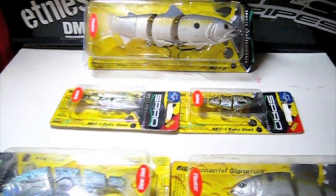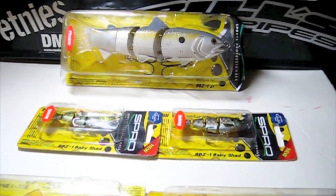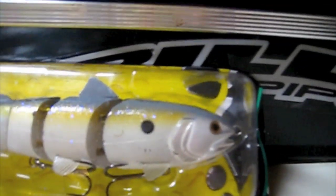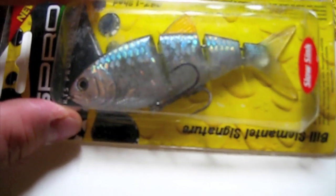What's going on guys, this is Sonny from Rippin Lips. I just got some Spro Swim Baits in and I just want to show you guys. This is the 6 inch Sexy Lavender Shad. This is the Blue Back Heron BBZ1.